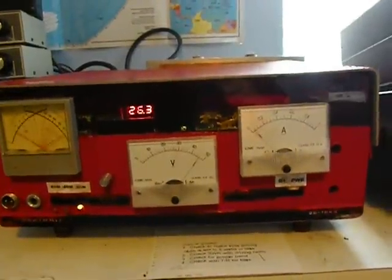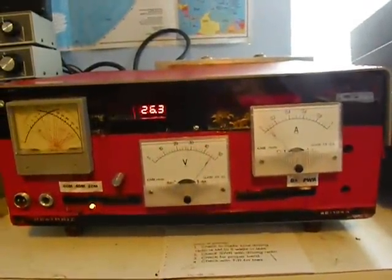Nothing heard on the frequency. W6KAN and QRT.